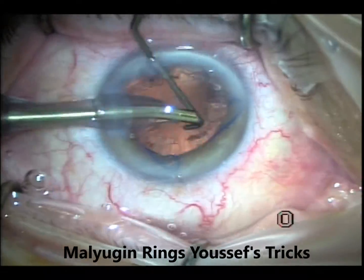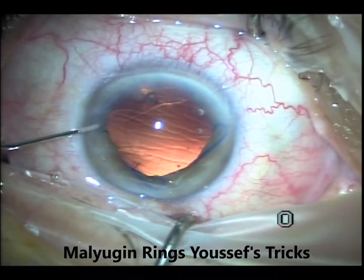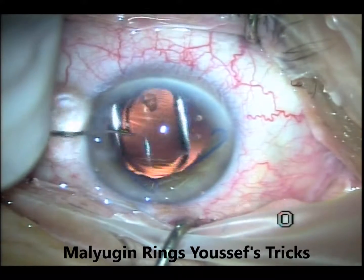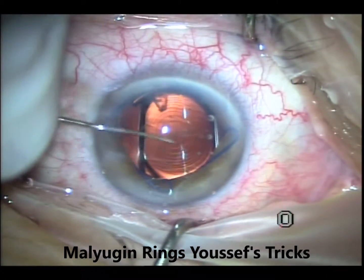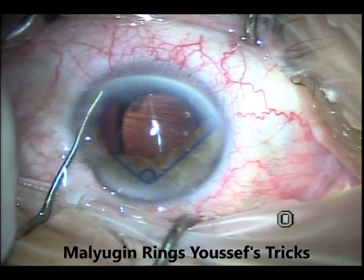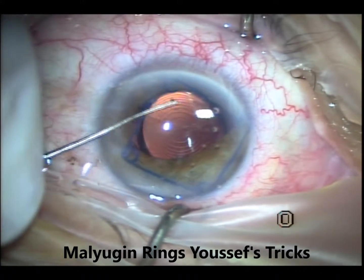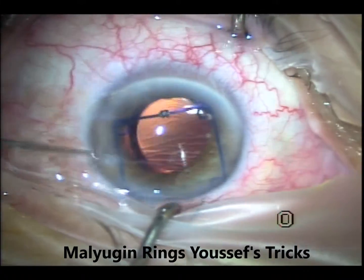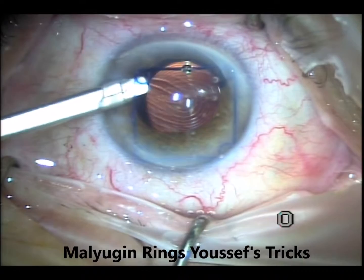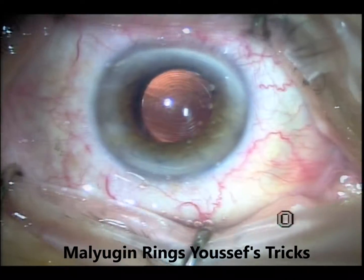Then just routine cataract — J-cannula, cortical cleanup, viscoelastic, lens. Then I'll remove the ring again. I'll remove the right one first, and then from the bar between the superior and the temporal one, I'll remove the sub-incisional ring, and then drag the last one so that I put the one that was superiorly into the area of the incision so I can engage it with the injector.